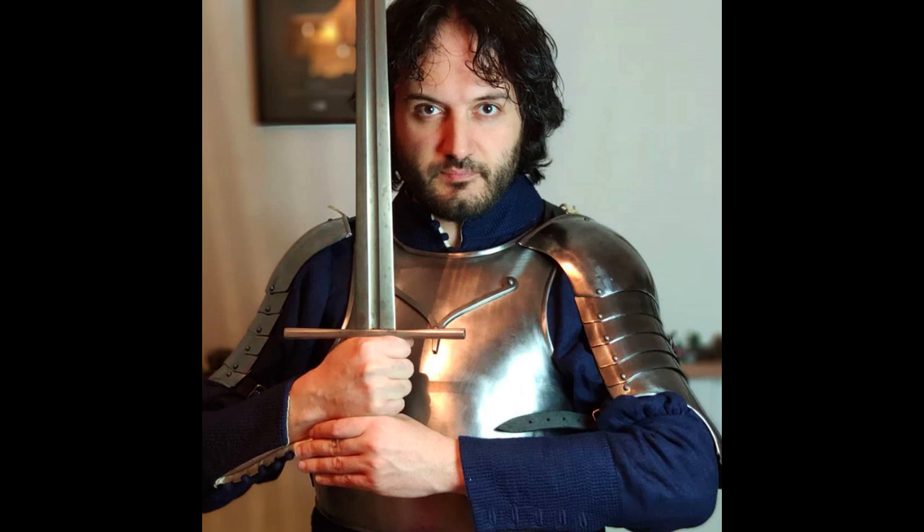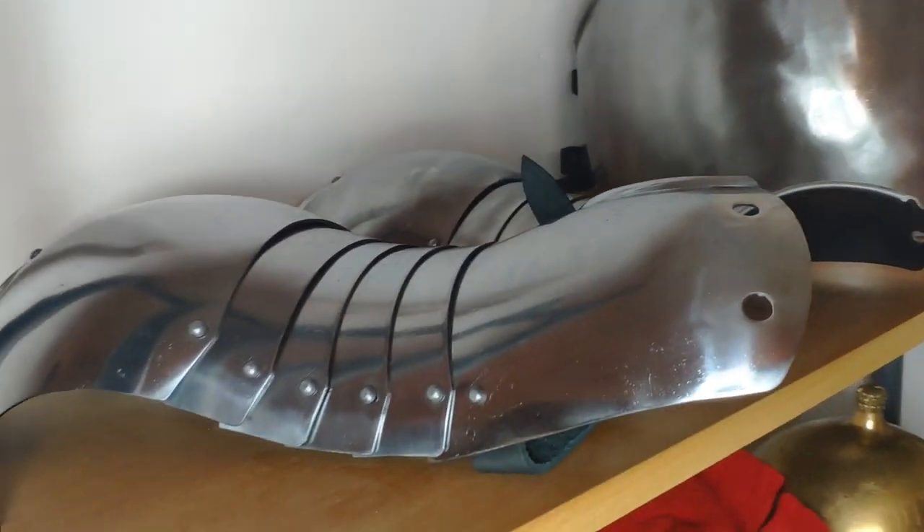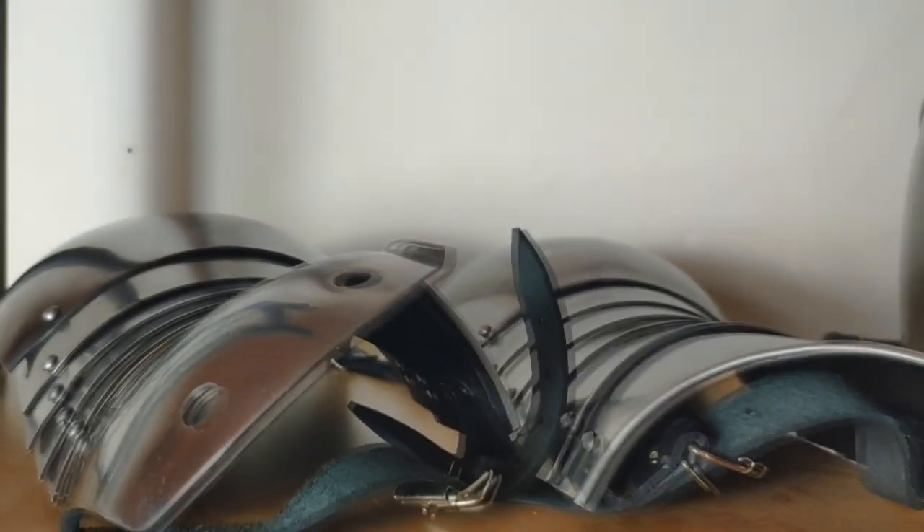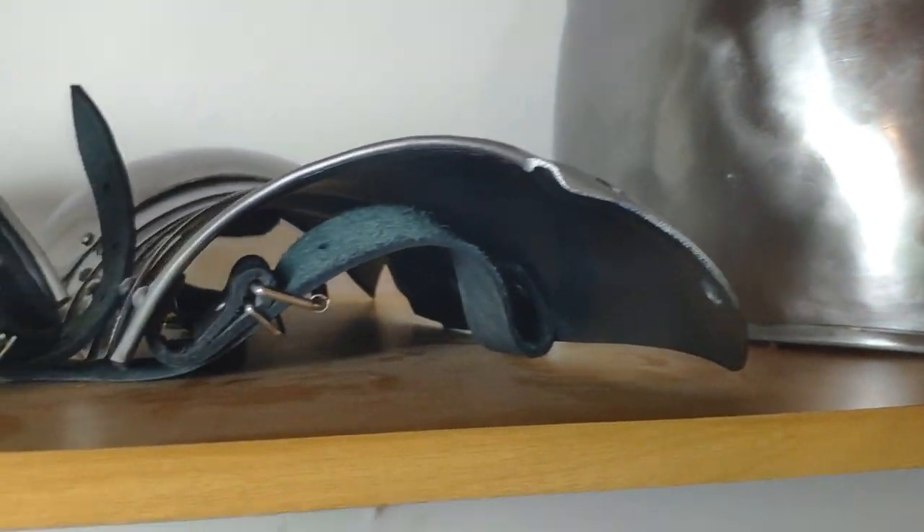In this picture I'm wearing the shoulder plates together with a breastplate also made by the Forge of Svan. There is a slight time difference between the two — the breastplate is an earlier kind of armor — but I put it on just to show how the shoulder plates look with some torso protection. I think they look really nice, and I'm very happy with this purchase.